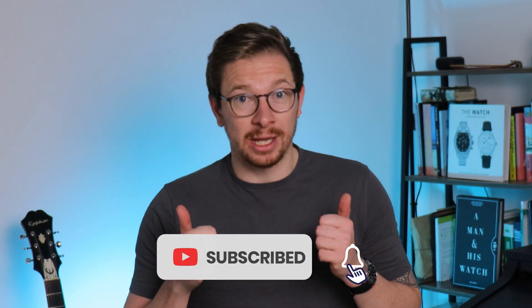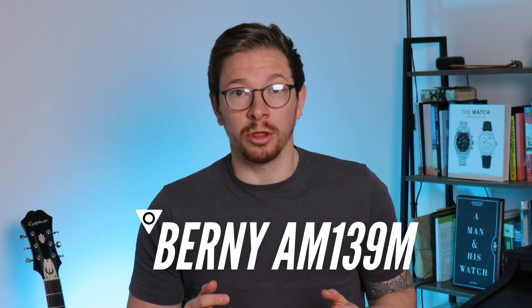Welcome back to the channel. Please subscribe if you haven't done so already and give the video a like if you like it. Today we're reviewing the Bernie AM139M — it's their homage to the Jaeger-LeCoultre Polaris. Full disclosure, they sent this in for review and I don't have to send it back, but as you know that won't affect my opinion. The brand got no copy approval and they're seeing this review at the exact same time you are.